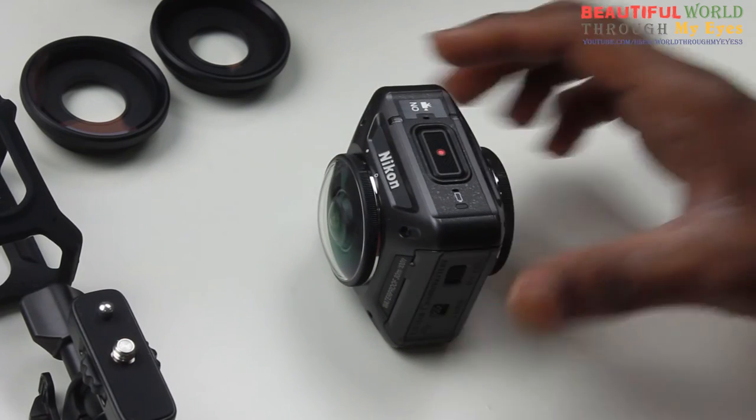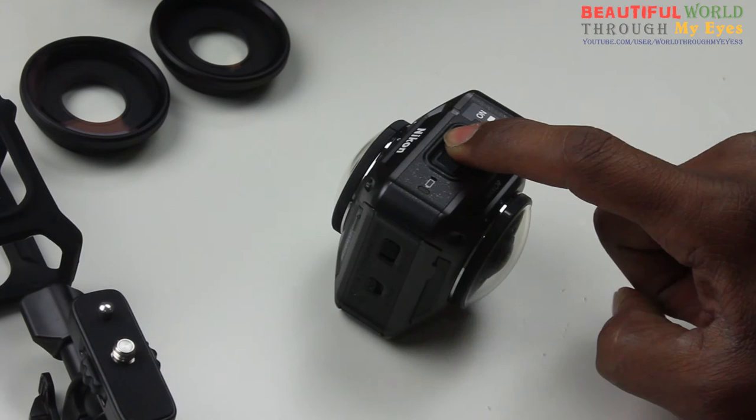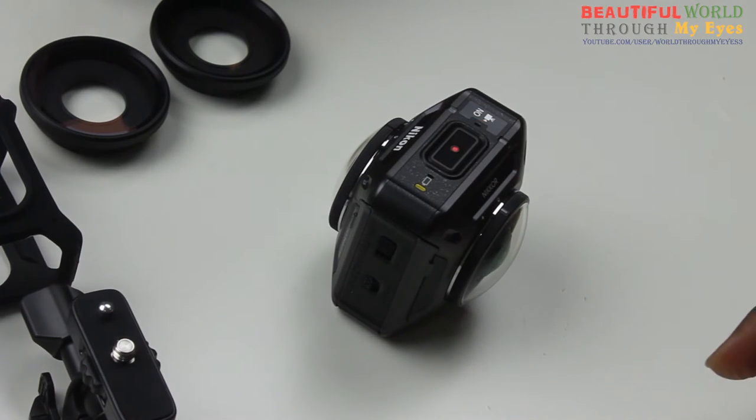Before we proceed, first you need to know some basics — like to turn on the camera, you need to press and hold for three seconds. One, two, three. That's how you turn on the camera.